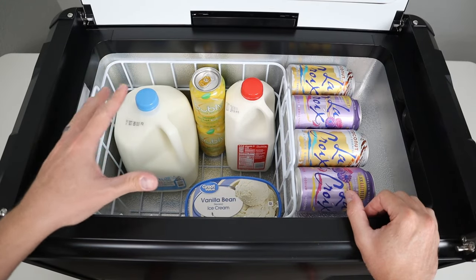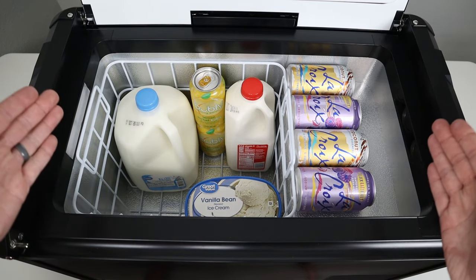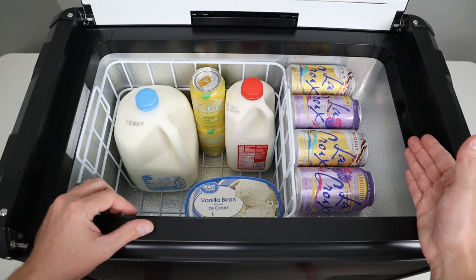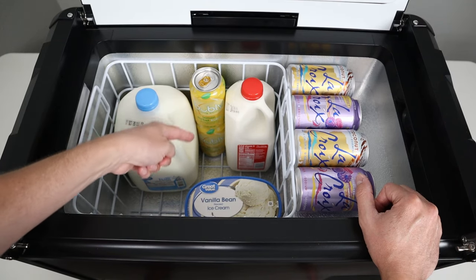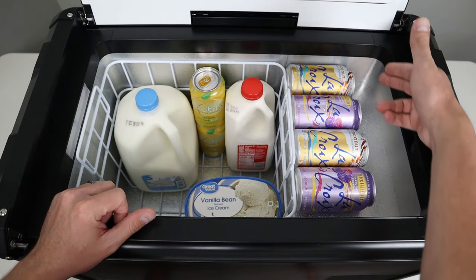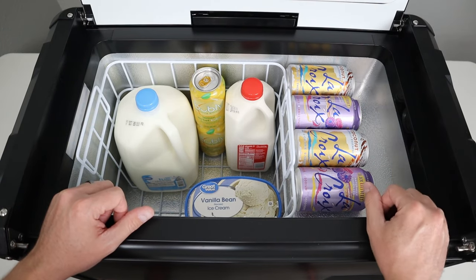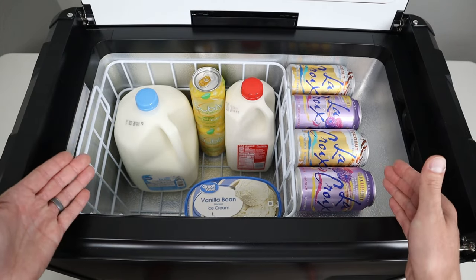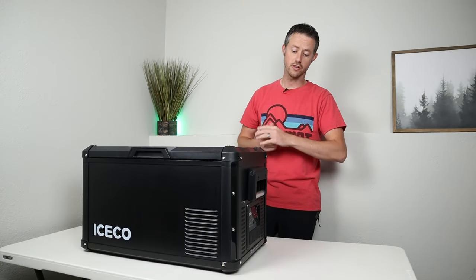For capacity, it's rated at 37 quarts or 35 liters. This is a single zone fridge or freezer — you can set it anywhere from 50 degrees Fahrenheit all the way down to zero degrees Fahrenheit. For reference of size, you can see I have a gallon of milk here. I have two soda cans stacked on top of each other — a third soda can will not fit because you can't close the lid. There's also a half gallon of milk and a half gallon of ice cream. Up on the shelf, I've had to lay cans on their side because they are too tall to sit vertically. I feel this is great for two people for a medium-sized trip, or a single person could probably go a week with refrigerated goods inside.